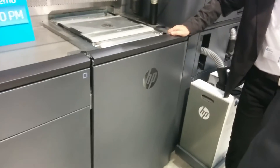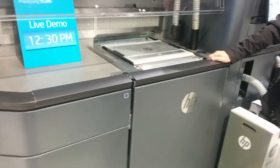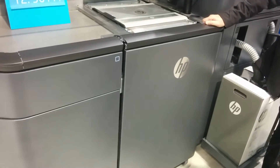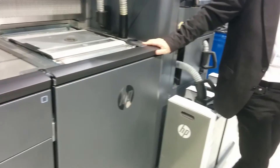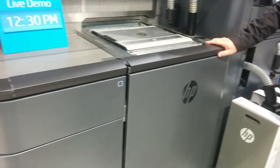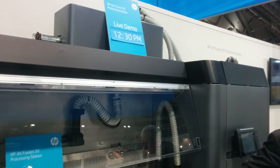As for the cost of the raw material, we only disclose that information with prospects. Currently we only have the black material, not color. The parts that we are printing with our printer are black.